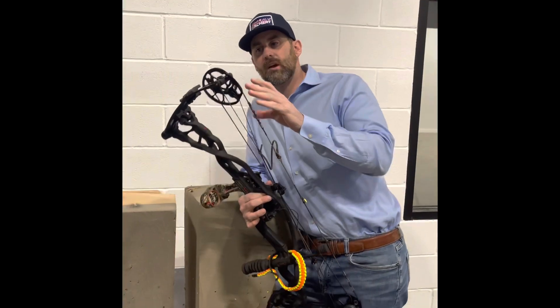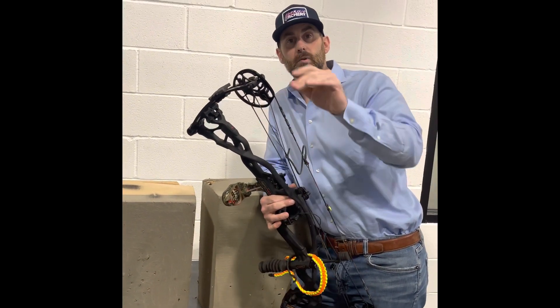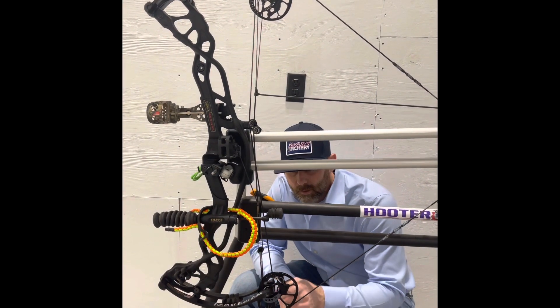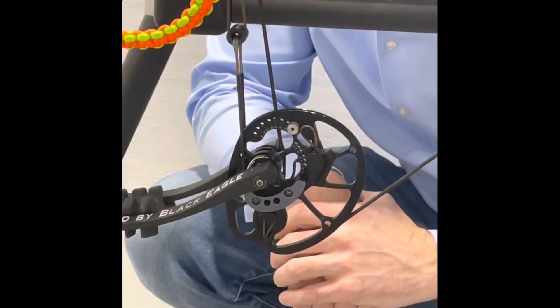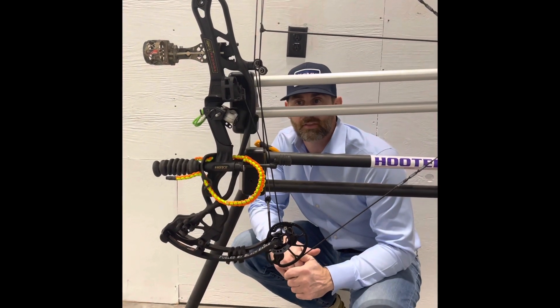And when you pick up your bow from having it strung, it should be in time. It should not be that far off. That should actually be touching when your top cam is on. So that is — you shouldn't be like that either.